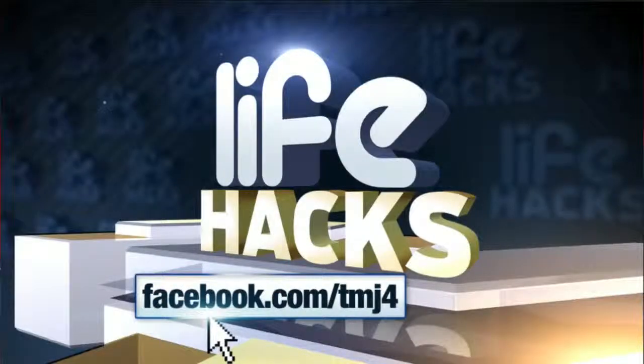We want to hear from you. Share your favorite life hacks on our Facebook page, Facebook.com/TMJ4. We're going to share the best viewer life hack on Fridays on Live at 4.